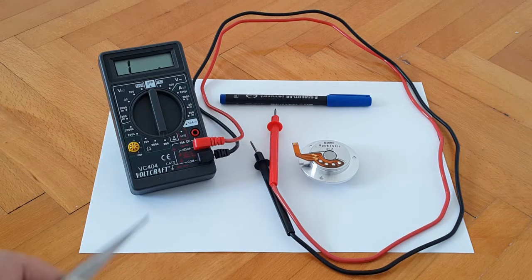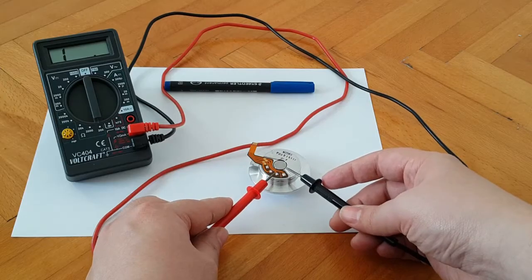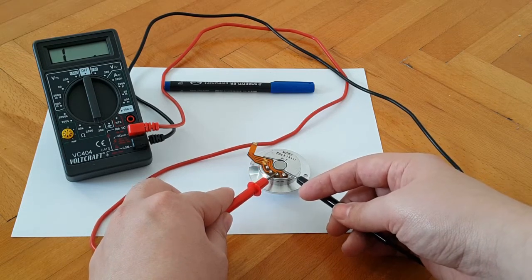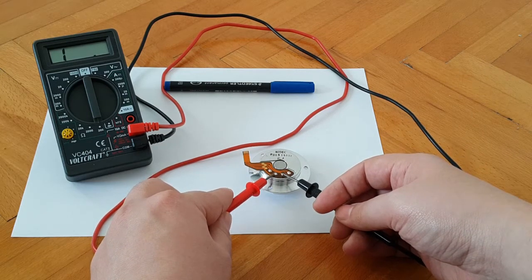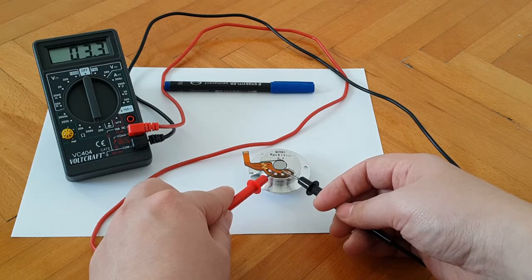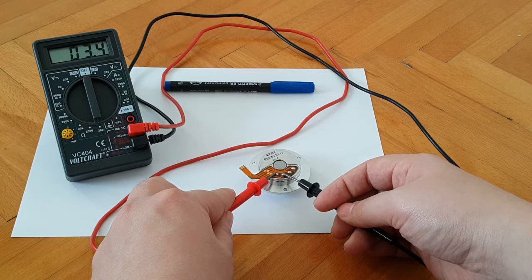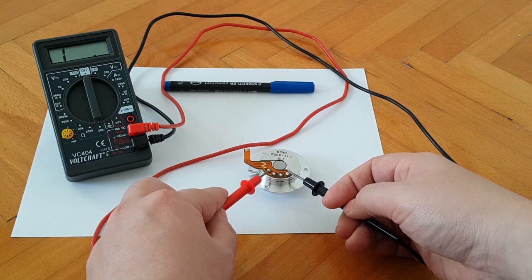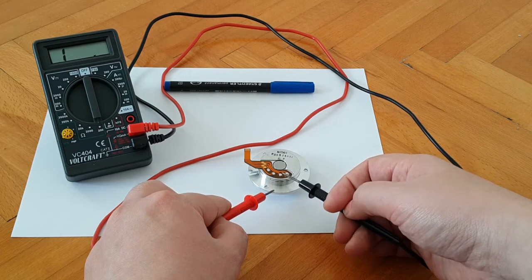The digital multimeter is turned on, set in the ohm measuring range — the 200 scale. Starting on the right side, we measure the resistance between the first two contact points: about 2 or 2.2 ohms. Moving to the middle two contact points: 3.3 ohms. And the last pair: also 3.3 ohms. From this we can establish that this contact point here is the common, because it has the lowest resistance between it and this one over here.